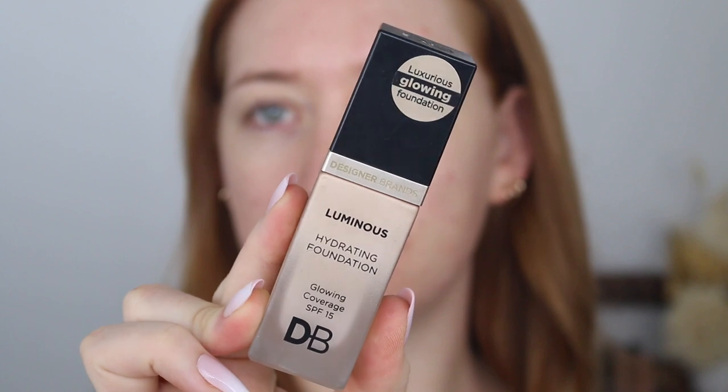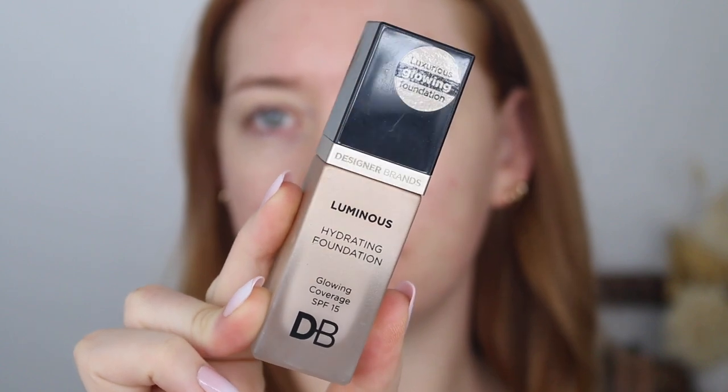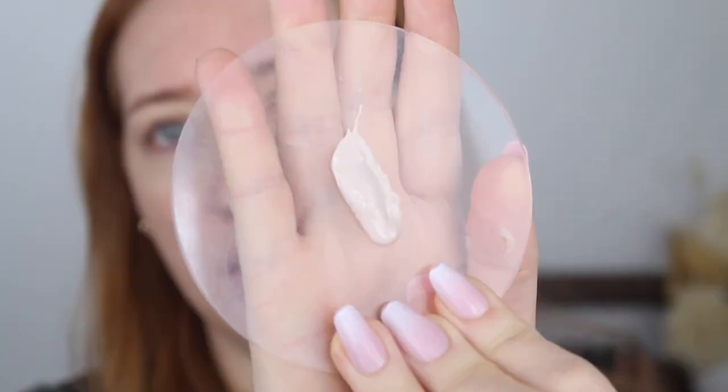It does have a bit of a strong smell which is kind of off-putting, but I can get past it. I'm also going to use a foundation by Designer Brands — this is the Luminous Hydrating Foundation. It has really great coverage but it's giving you that gorgeous glowy finish. This is in the shade True Ivory, but I think I chose the wrong shade — this one is super super fair. I also have Porcelain Ivory.